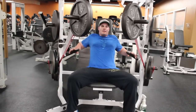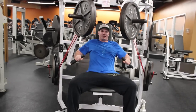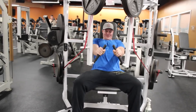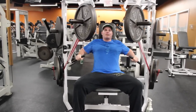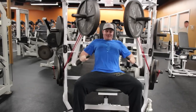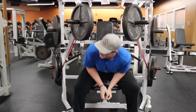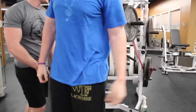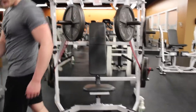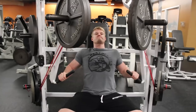This is Matt — he's been on the channel before. He saw me doing this contraption and asked what the hell I was doing, so I invited him on camera for his feedback. Afterwards he said it was a great feeling in his chest, and you can see his chest is getting contracted really well. He actually asked me where he could get some bands.